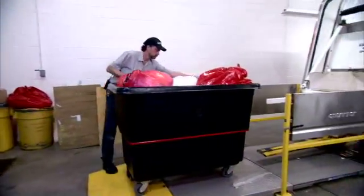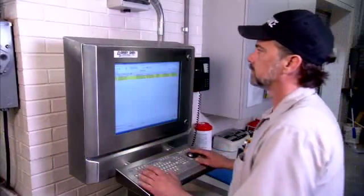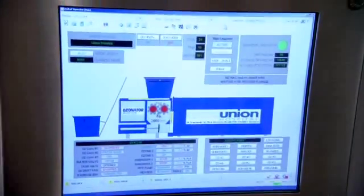Carts are rolled directly to the loading area of the machine. The operator returns to the control panel, where the screen shows all systems and safety checks are ready to go. Then it's a simple matter of pressing the start button.